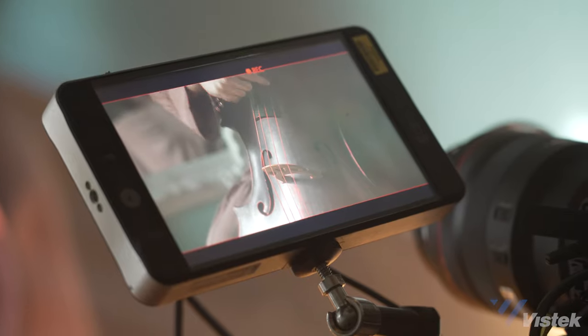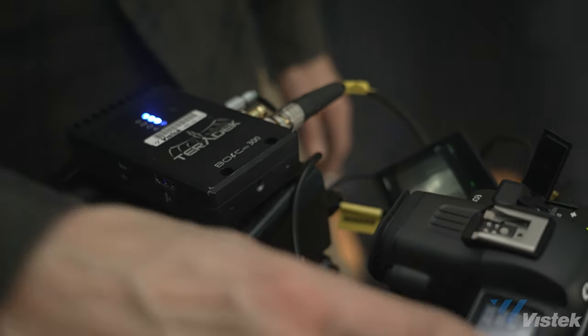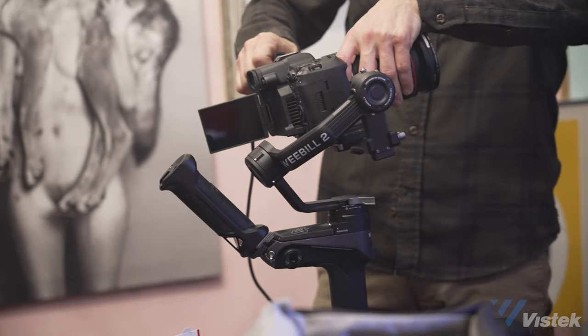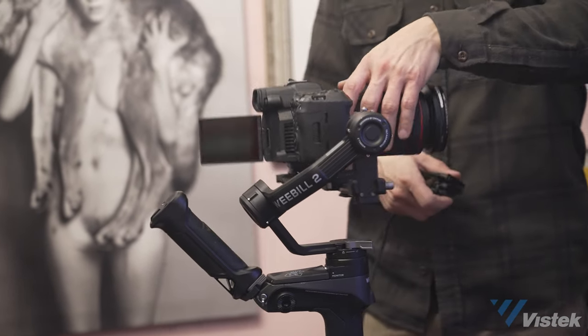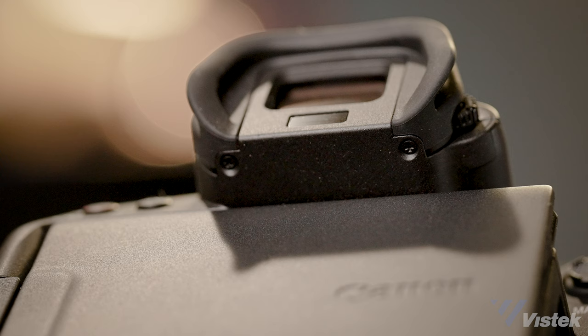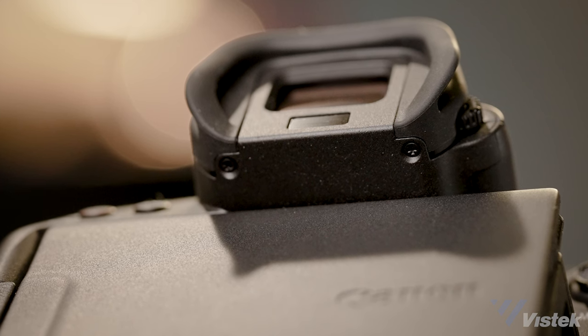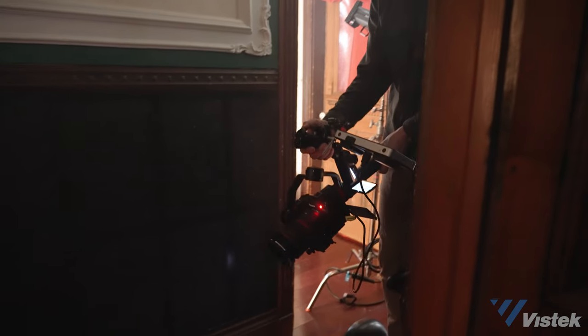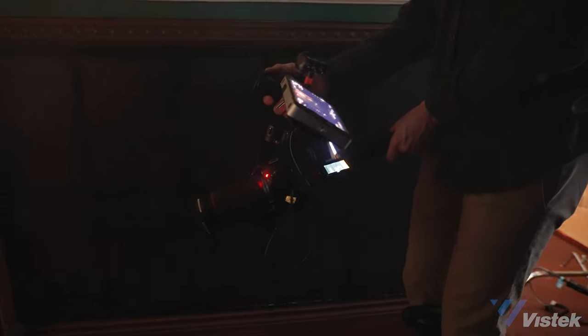I had intended to swap from fluid head to gimbal throughout the shoot, but the Franken-Rig proved converting over would be a complete time suck. Additionally, RF lenses are quite big and heavy, and without counterweights it pushed the camera well into the back bleachers where the EVF cup would then hit the gimbal. The EVF cup is removable but requires a very specific size of eyeglass screw, which I did not have. So in the end I just did one gimbal shot for the entire film. My advice for gimbal users is that it'll be much easier to use on larger gimbals like the Crane 3, the DJI RS2, or simply make sure that your counterbalance game is hella tight.